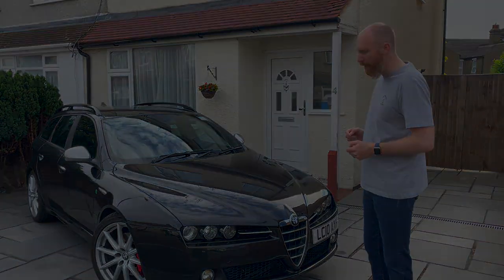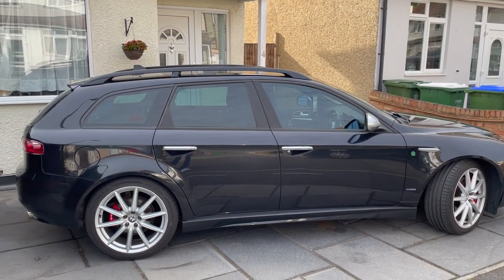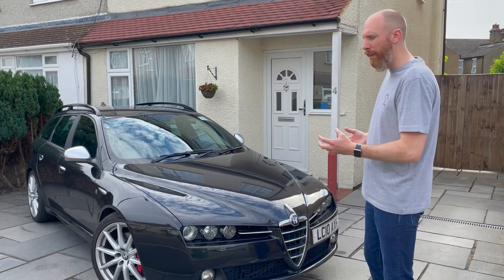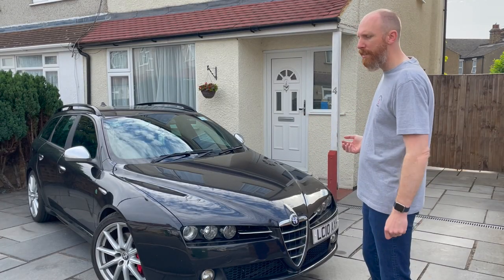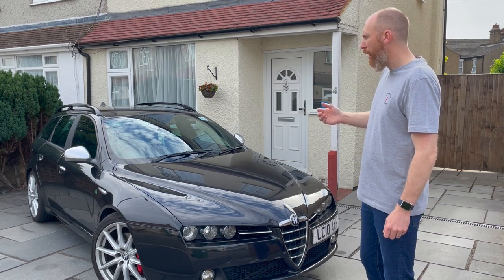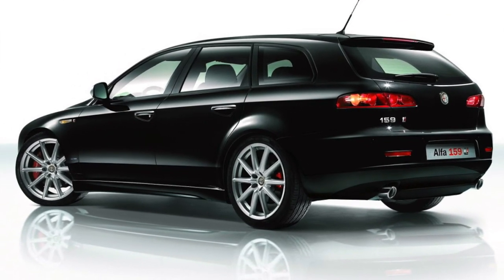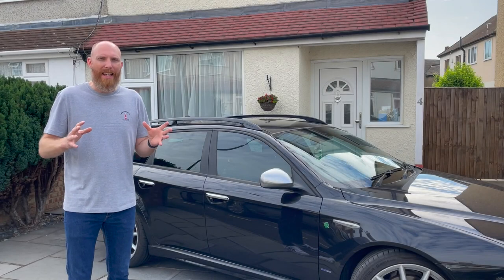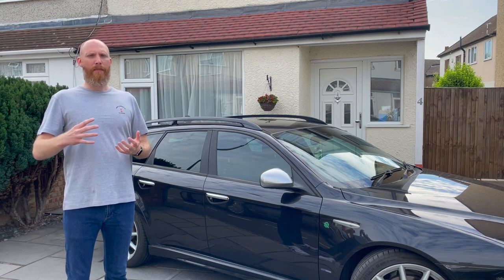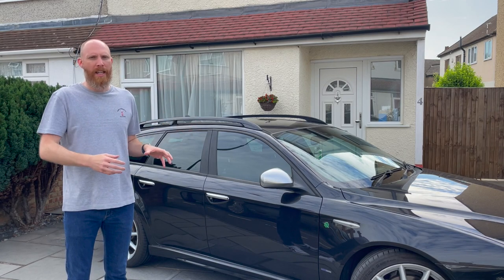Along the side of the car it's got these slightly flared arches that really bring the shape together — it's just a fantastic design. It was originally launched in saloon version and this is the Sport Wagon estate version that followed in 2006. This is the TI specification of the Alfa 159, which is about as top of the tree as it came.